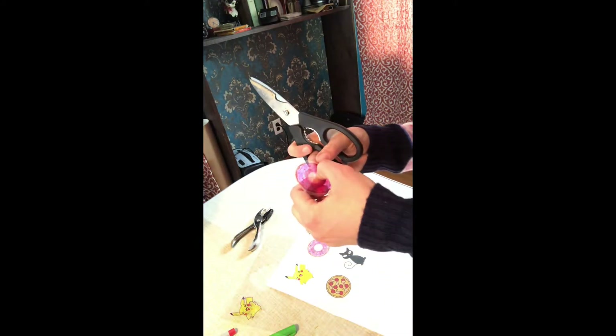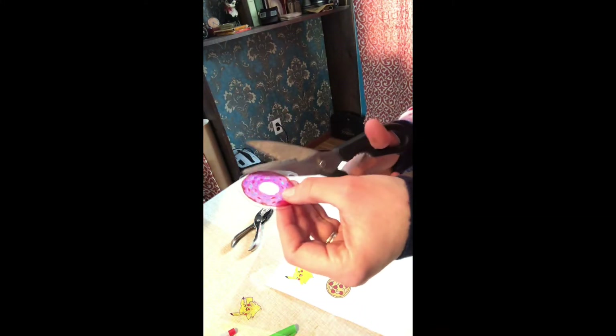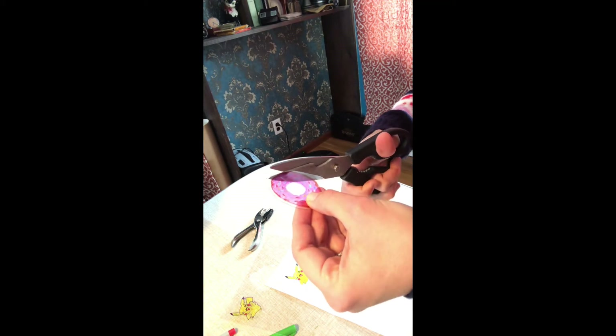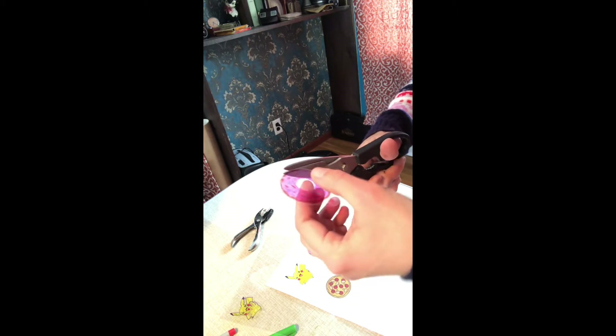What I like about Sharpies is they dry pretty quickly, so you don't have to worry about smudging. That's another nice thing about using Sharpies, and they actually recommend using Sharpies on the Shrinky Dink instructions themselves.